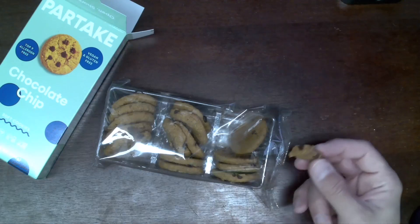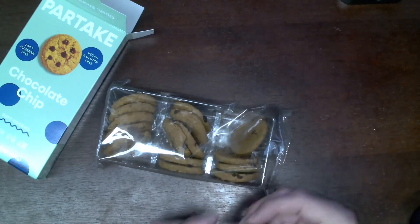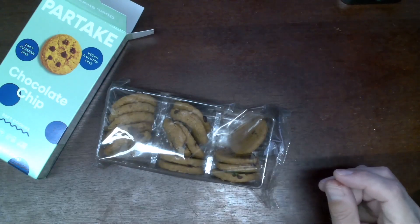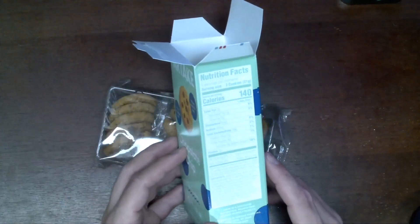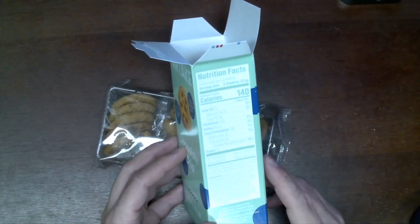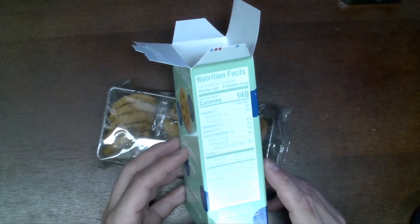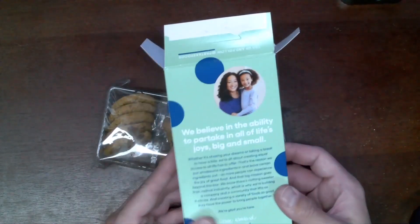To me, it tastes just like any chocolate chip cookie you'd expect. It's almost like homemade, actually, with a little bit of chewiness to it. I like that the ingredients seem not overly complex — pretty much everything on here you're going to be able to pronounce without a problem, which makes me feel much better about eating these or having my child eat these.